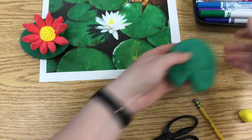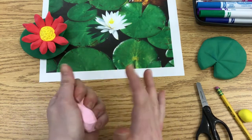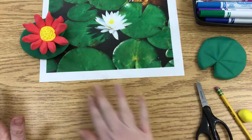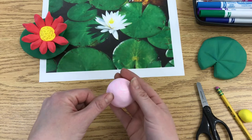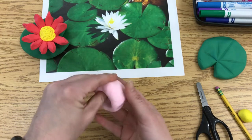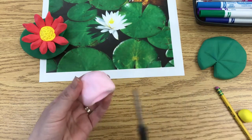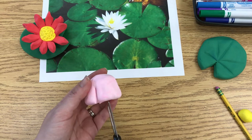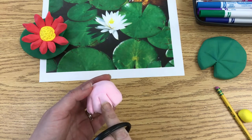Now I'm going to set the lily pad aside and start making the flower. Again, soften the clay and roll it into a ball. Once you have a ball, make a pinch pot by putting your thumb inside and giving it some pinches — not too much, you don't want it real thin, just go around one time to open it up. Then use your scissors and snip — don't cut all the way down, just about halfway. Do that all the way around, spacing the cuts about a finger-width apart.